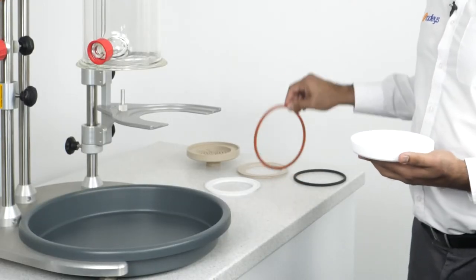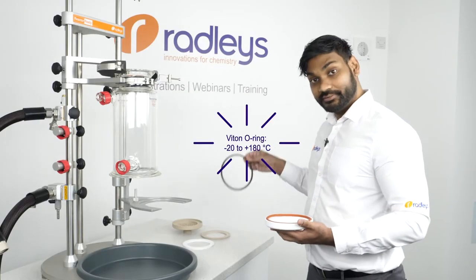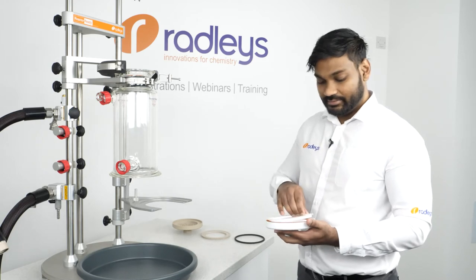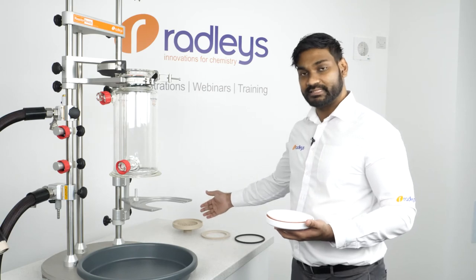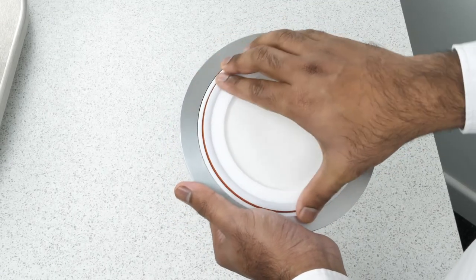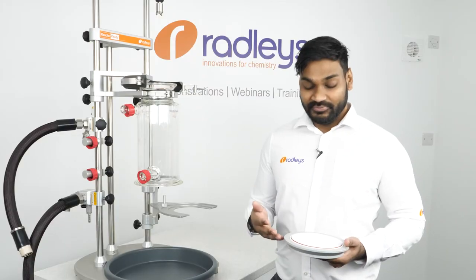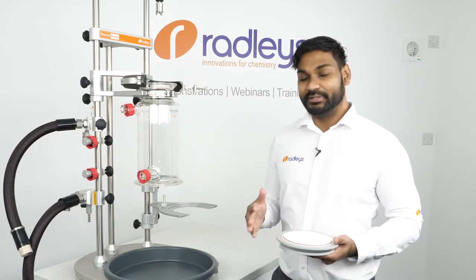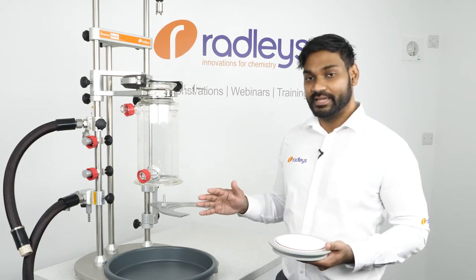Next goes the filter plate o-ring, which can be made out of silicone or Viton, and then goes the filter plate gasket, which are also made out of PTFE or PEEK just like the bases. The filter base then locks into this aluminium filter cup with a bayonet fitting. The aluminium filter cup ensures that when we clamp the base onto the vessel, the risk of damaging the base is reduced and the risk of leaking from the base is minimised.